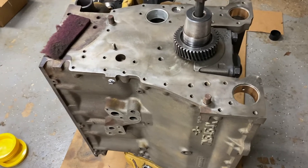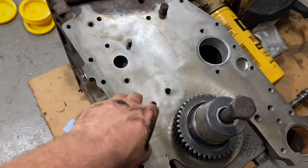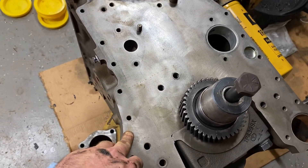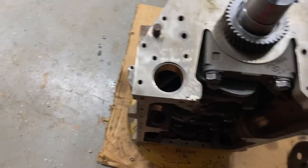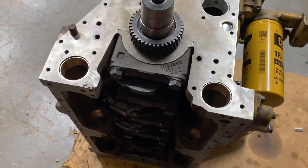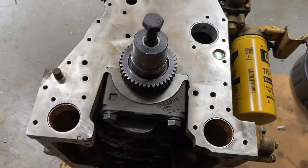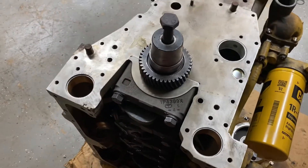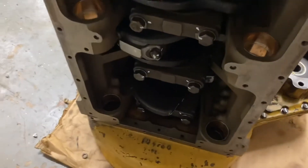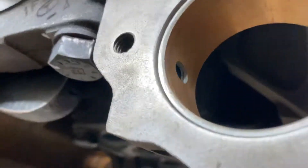Right now I could go ahead and put the intermediate front cover on, I just haven't had time lately. It spins free — and if you've ever spun one over with pistons in it, you know what it spins like. It's got new balance shaft bushings and all the holes are lined up.